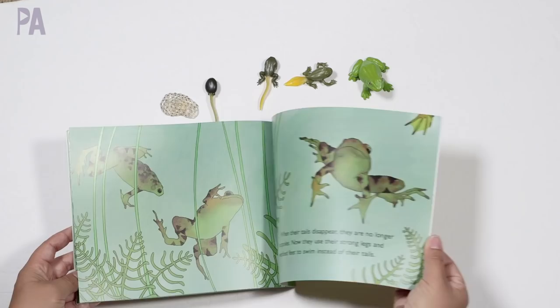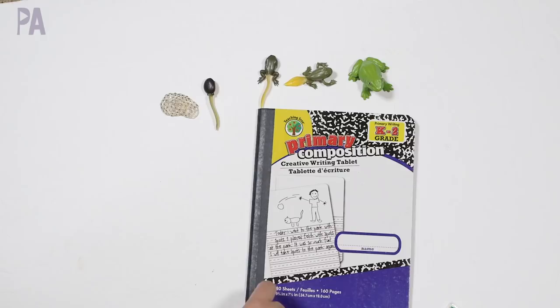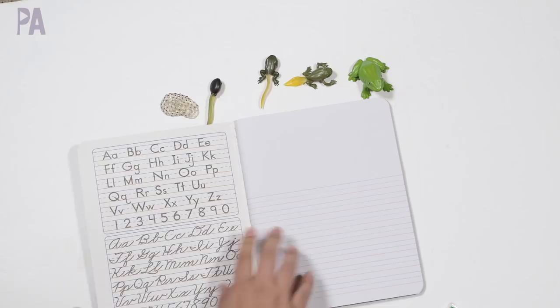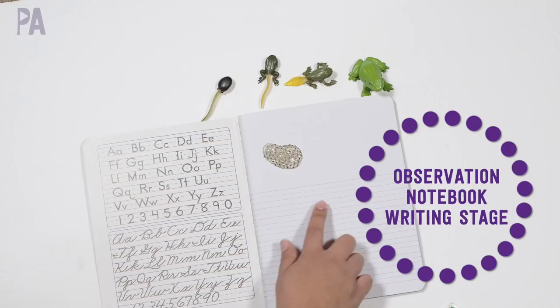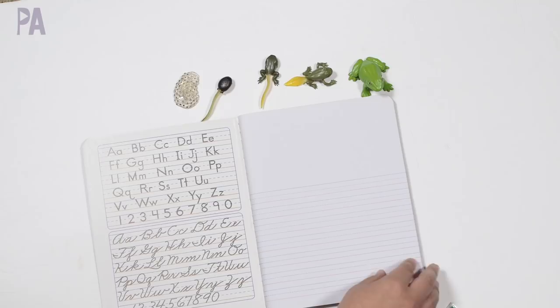Next, I'm going to suggest using a composition notebook — sometimes the dollar store carries these, or you can find them at Office Depot or Amazon. They're great because they have space at the top to draw a picture and blank lines at the bottom. Depending on the level of your child, they can draw each life cycle stage on a different page and copy how it looks. Then at the bottom, they can write the stage name, a sentence about what it is, or describe how it looks by examining the piece — whatever matches their age and ability.